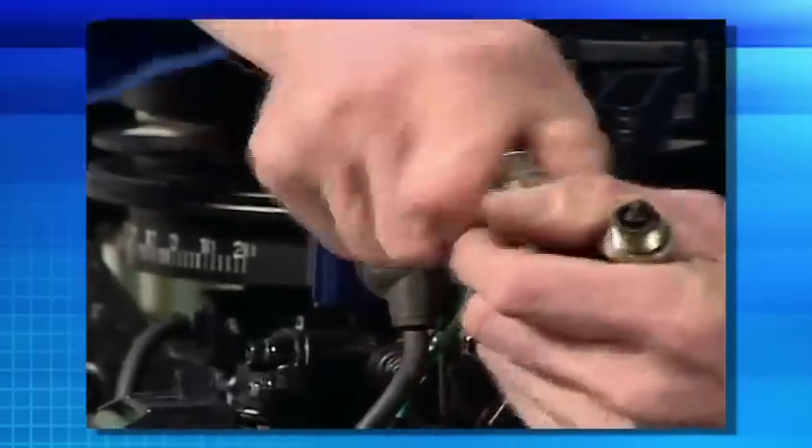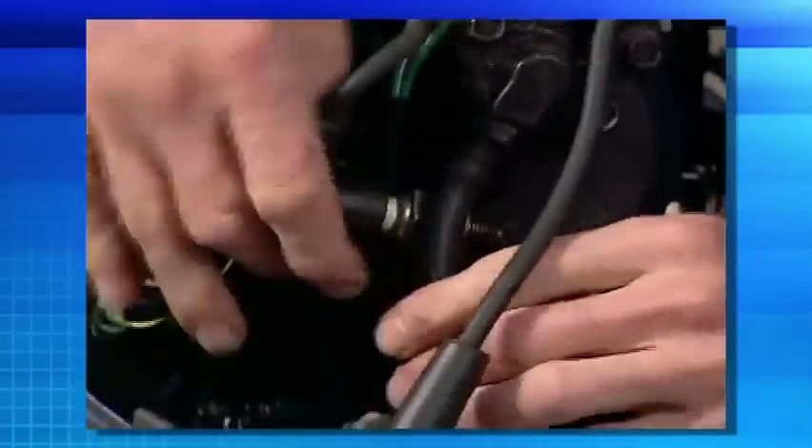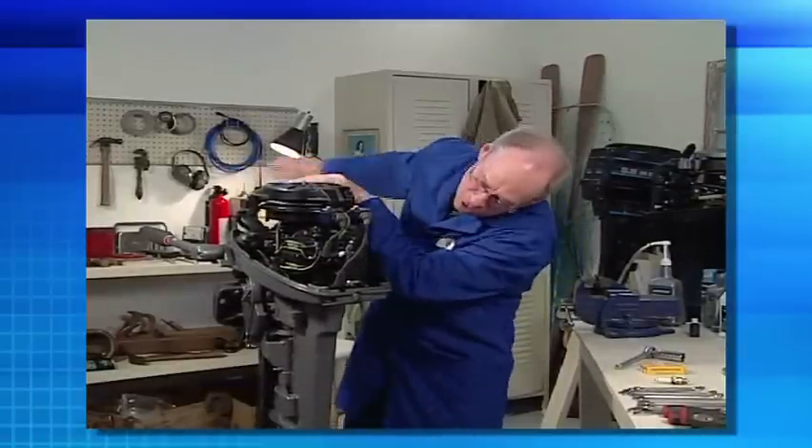What we want to do now is check spark. The spark plugs are well used, which could indicate a problem with the fuel system or the ignition system. Insert your spark plugs back into your spark plug boots. When you do this, make sure your spark plugs are grounded against the block. When you pull this engine over and there's spark, it produces approximately 40,000 volts and it will give you a zap, so be cautious. Once you've got them laid against there, just pull the engine over, and we can see a nice, crisp, blue spark on both spark plugs.